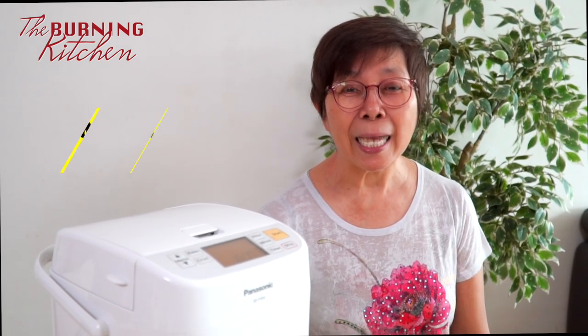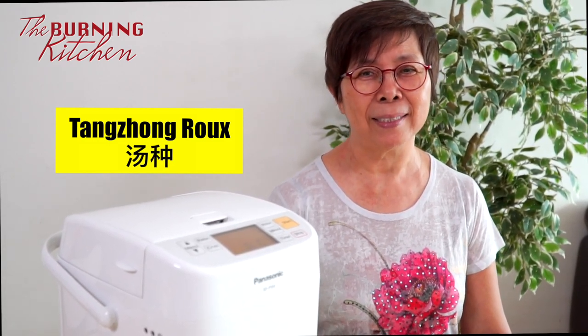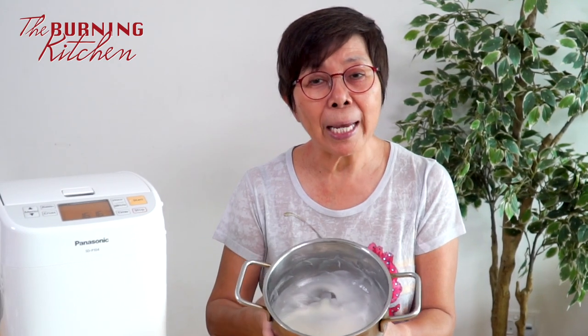Do you want to know what's the secret to make the bread super soft and super cottony? I'm using the tangzhong method, which most Japanese bakeries use — that's why the bread is super soft and super nice. By cooking some of the flour with water and adding it onto the dough, it makes the dough more hydrated, and as a result the bread will become moist after it's baked.